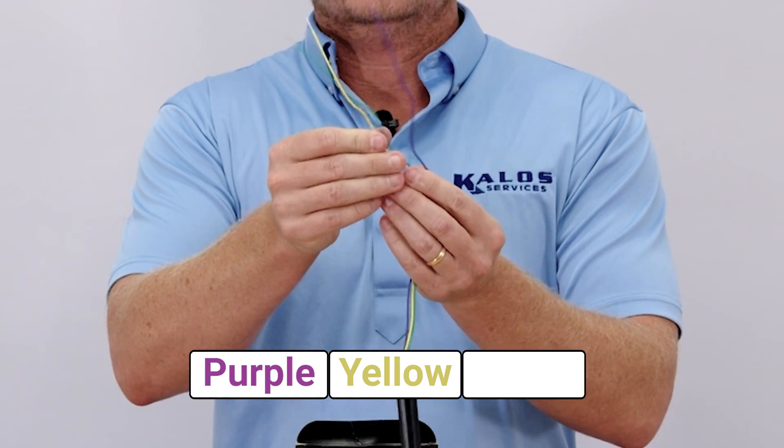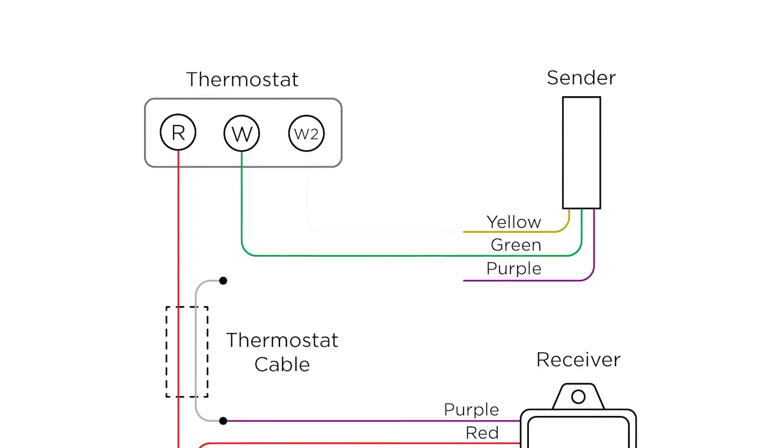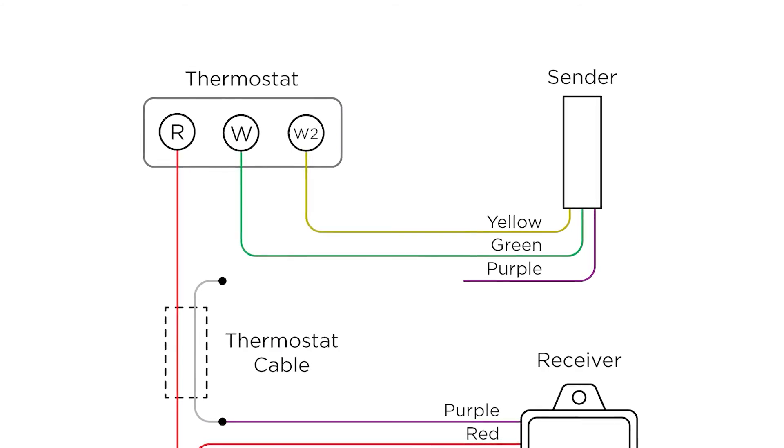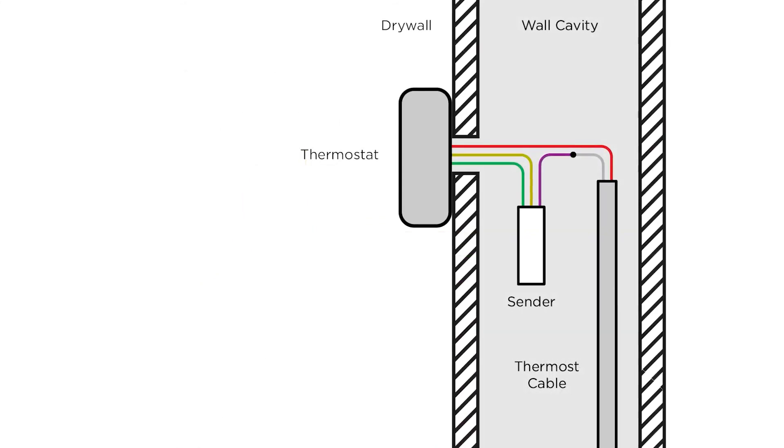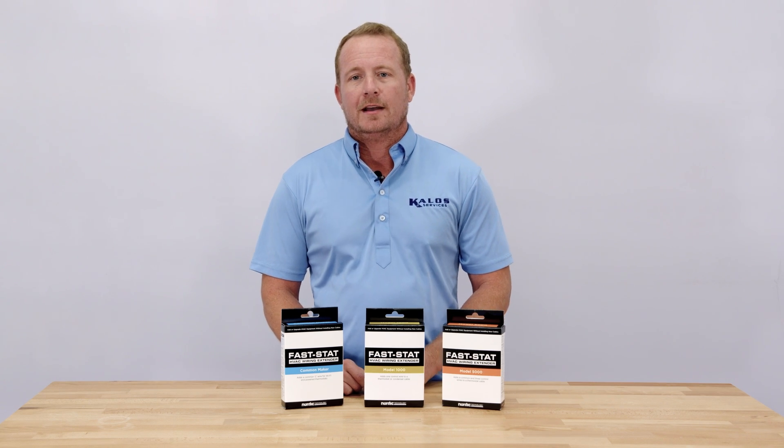Next, we have the sender unit with purple, yellow, and green wires. These wires connect the thermostat or condenser cables to either your thermostat or the indoor unit. The sender is usually installed inside the wall behind your thermostat. Now let's take a quick look at how it works.